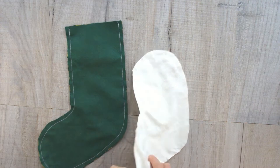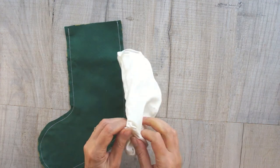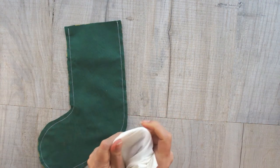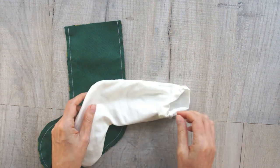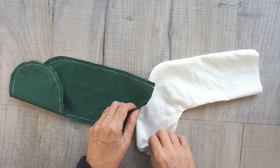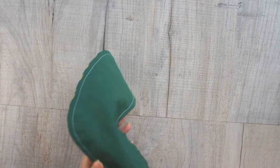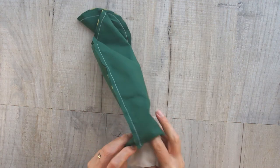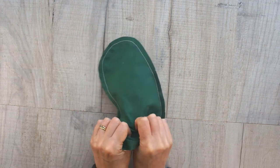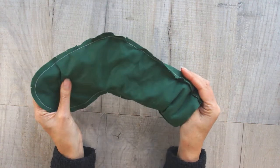Back to our stockings — take the lining stocking and turn it right side out. Just work it through with your fingers; something like a chopstick helps. Then take that stocking and feed it inside the main stocking. We want them to line up, so push it in with right sides together. You don't really need to worry too much about getting it completely in at the bottom because it's going to be coming out shortly anyway.